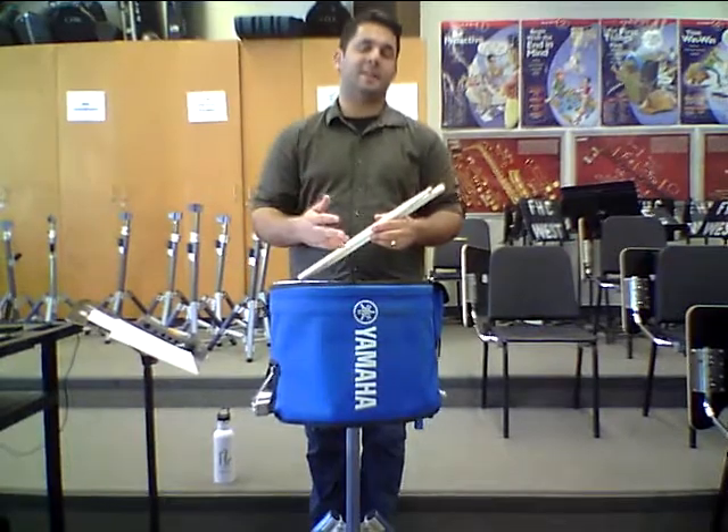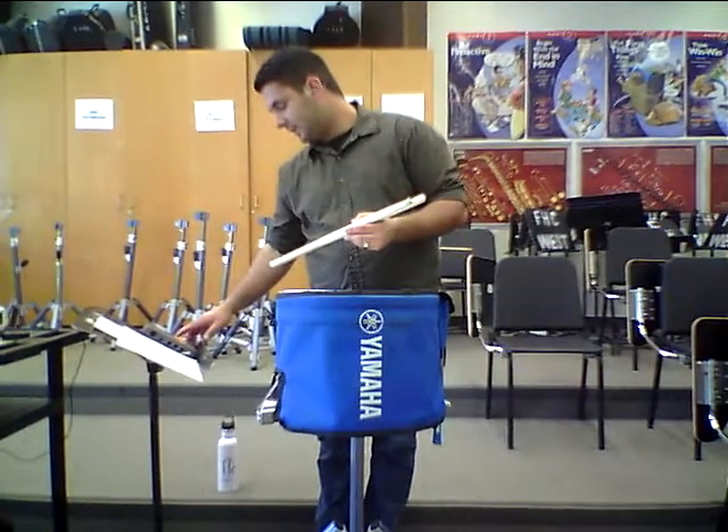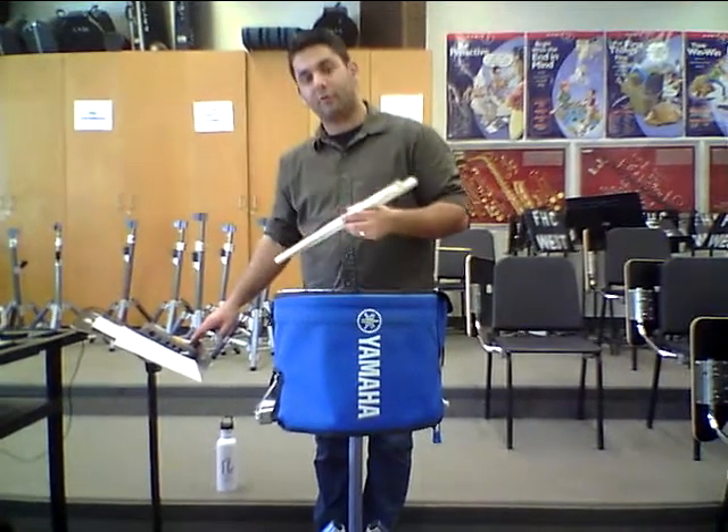Now you can play that exercise through all the height levels. I'm going to speed it up just a touch and we'll do it through all the height levels starting at 1.5 inches. This is at 100 BPM.